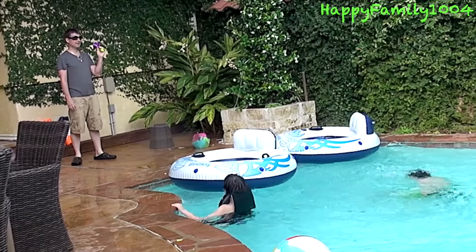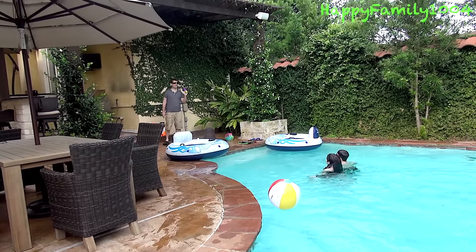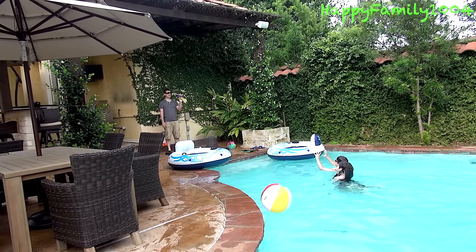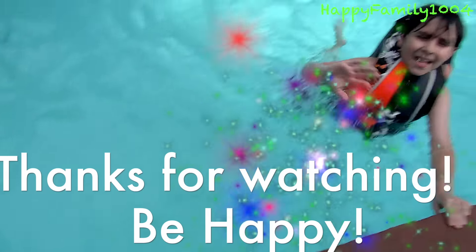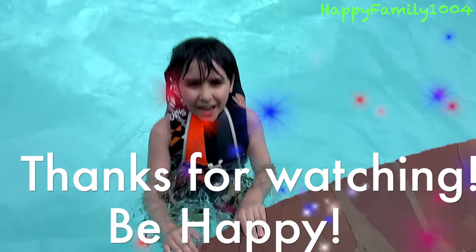Ready? Ready, stop! You'll never find me. Ready? Yeah. Get next to Robin. Ready? Set. Go! Go!